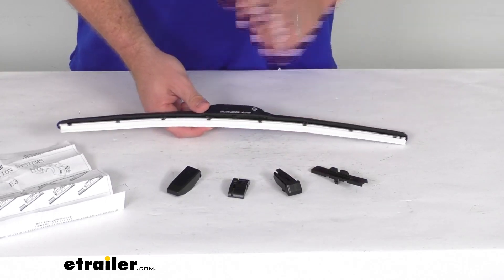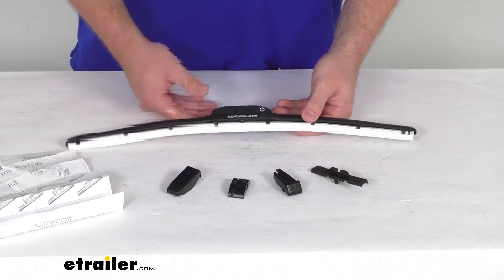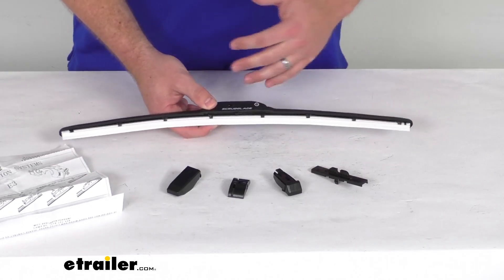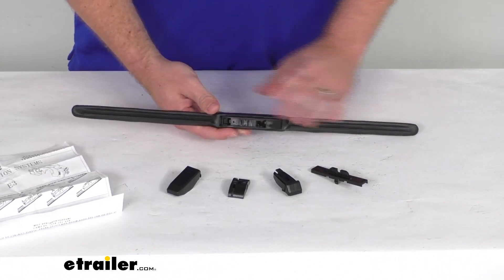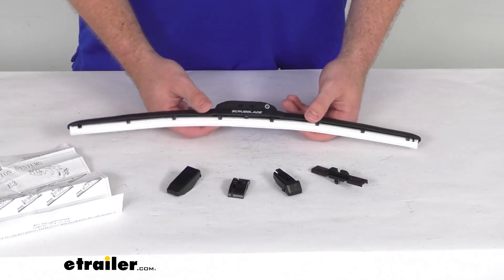You can see our blades are a nice bright white, so they are going to add a pop of color to your vehicle. That white is going to mostly be seen from the inside of your vehicle looking out — from the outside of the vehicle it's going to just look like a standard windshield wiper blade, but you'll be able to enjoy that color as you're driving down the road.